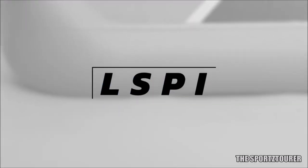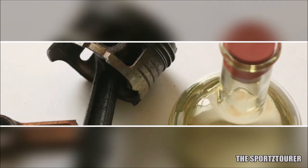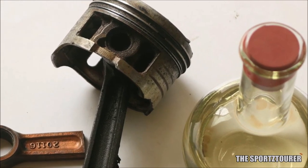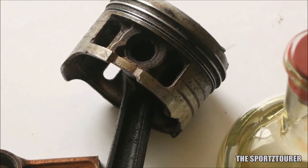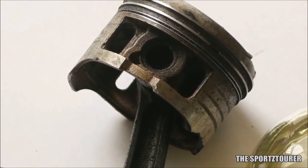The primary concern of API SN Plus engine oils is to protect the engine from LSPI, which stands for Low-Speed Pre-Ignition — a combustion anomaly mostly observed in turbocharged engines where the air-fuel charge ignites inside the combustion chamber before it is supposed to ignite at TDC. LSPI can severely affect engines by cracking pistons, breaking spark plugs, etc., which can happen due to hotspots created by the presence of engine oil in the combustion chamber.